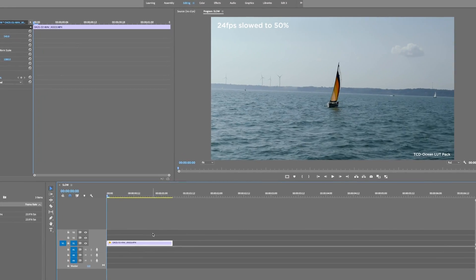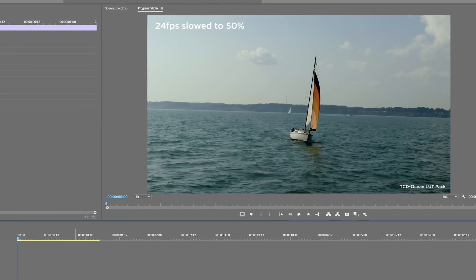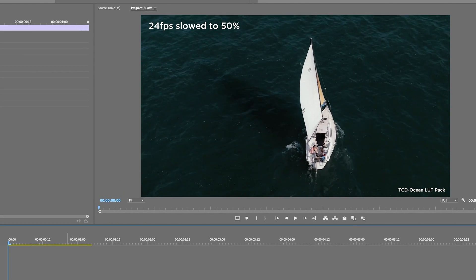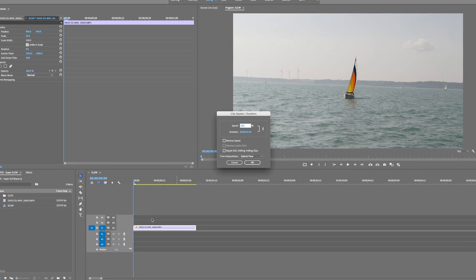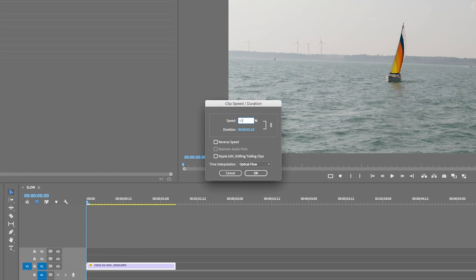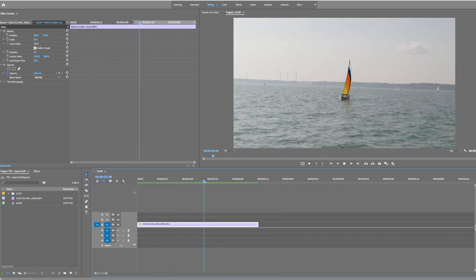Here are a few shots of a sailboat that we took out for our project with DJ High — I can't tell you too much about that, it's coming out in two weeks. To get this slow motion effect, all we have to do is hit Command R like usual, put it down to 50%, and hit OK.